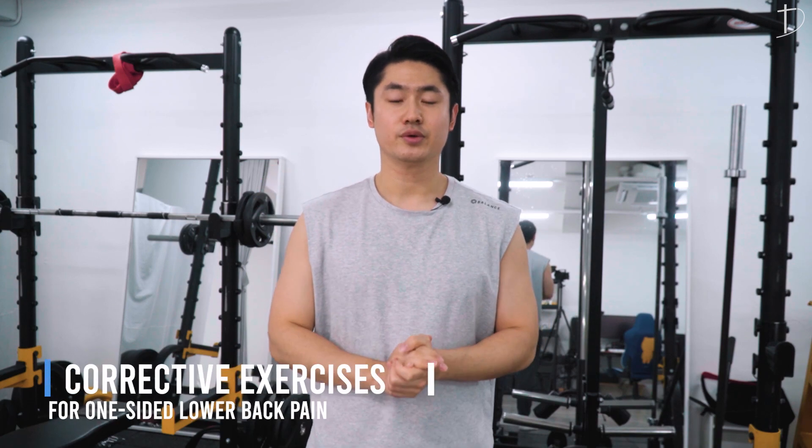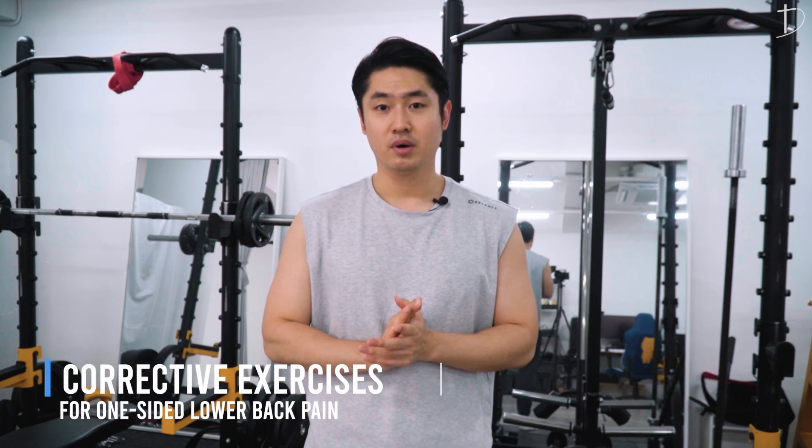Hi everyone, this is Dream. Today in this video we're going to talk about and address the problem of one-sided low back pain. When it comes to low back pain, especially one-sided low back pain, there are six main important muscles that are related to this pain.